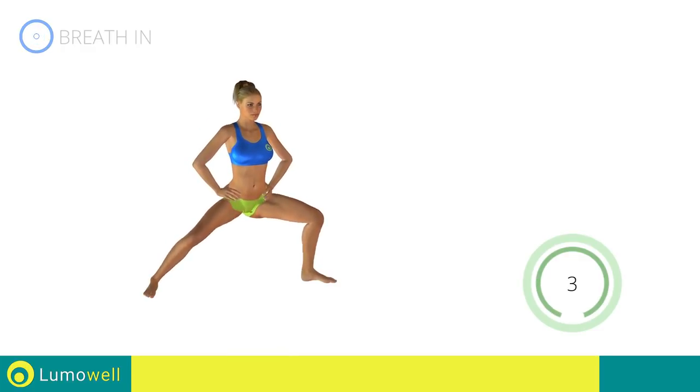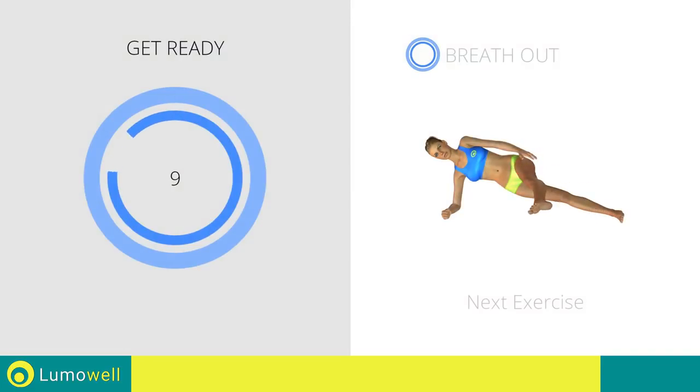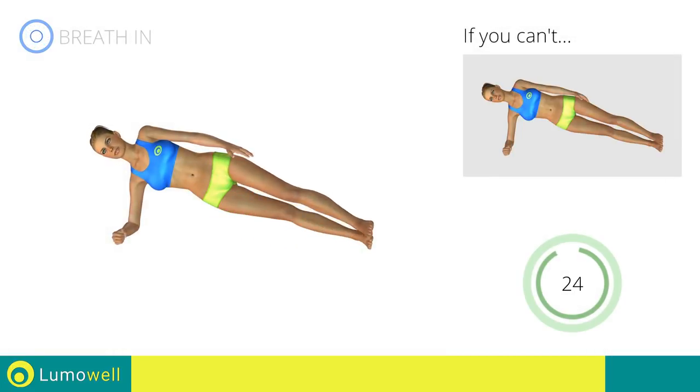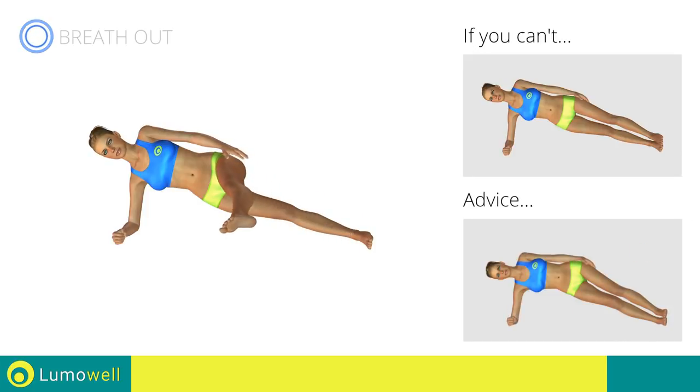5, 4, 3, 2, 1, stop. Next exercise: side plank with kick. 3, 2, 1, go! If you can't do it, try doing a simple side plank. Do not lower or lift your pelvis — head, shoulders, hips, and feet should be aligned as if following an imaginary line.